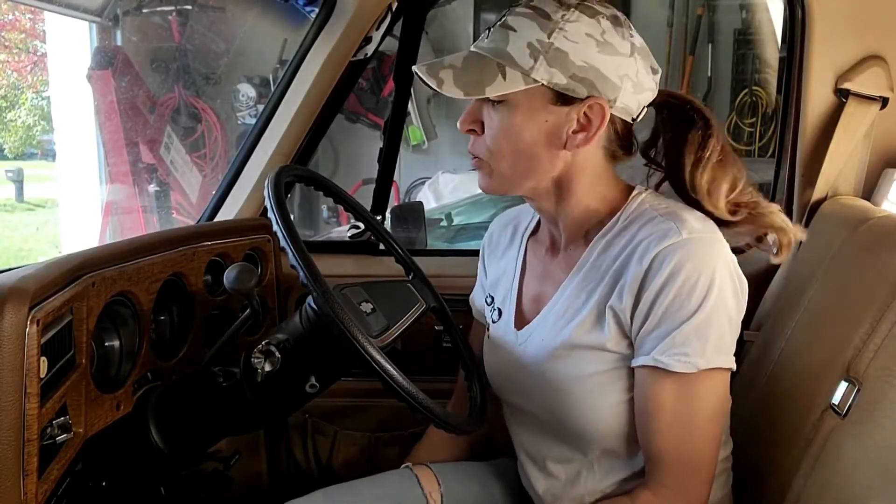Hey, it's Sarah. Hey, what's up? How's it going? On a serious note, we are back to the C10 pickup.